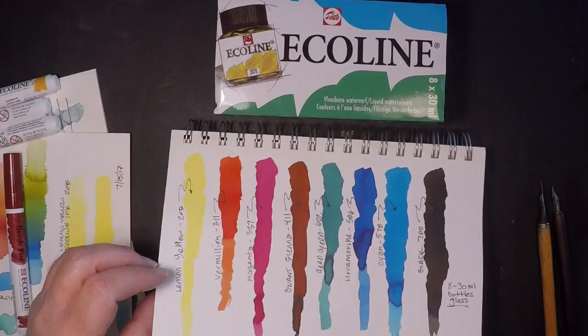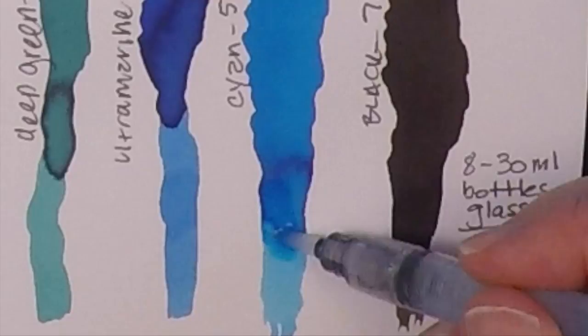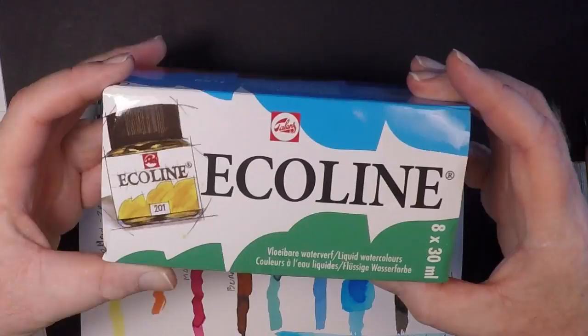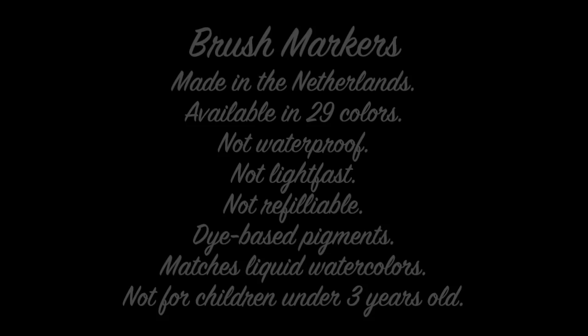Now I'm going to try to re-wet the cyan color that I applied earlier from the bottle. You can see it re-wets very nicely. The lifting isn't going to work so well here because it's a pretty hard edge and it's concentrated, but I'd assume you'd be able to lift more easily if you had a lighter application. This introductory set happens to come with eight 30-milliliter bottles, which is pretty cool.